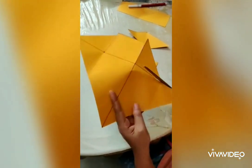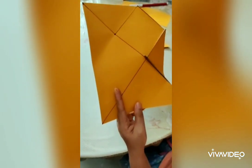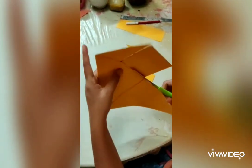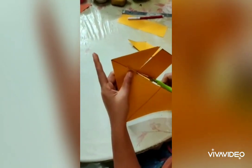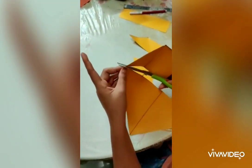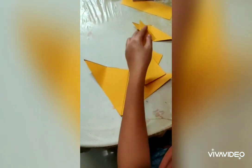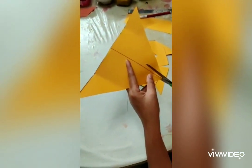Let's put a square. Let's put a triangle on the right angle. Then we put a triangle on the right angle.